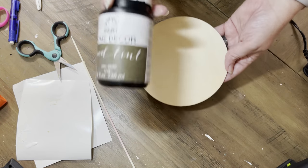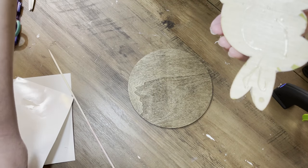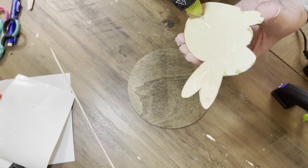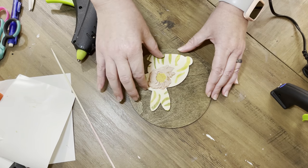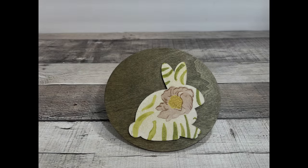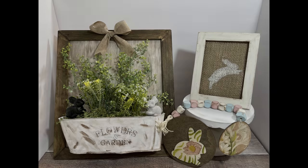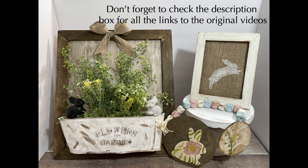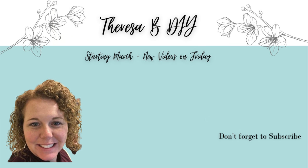Once you're done with that, I've got a little wood round — I believe it's six inches, it's from Target as well — and I stained that with the Walnut wood tint from Folk Art. We're just going to glue our bunny down to that, and voila, we're done. Here it is — super cute! Those are all of our projects. I hope you guys enjoyed it. If you're new here from the playlist, please comment below and let me know. Don't forget to subscribe and like this video, and I will see you guys next time.